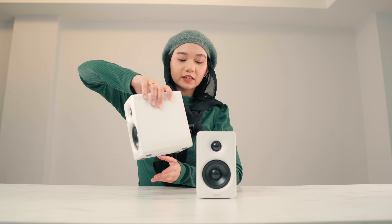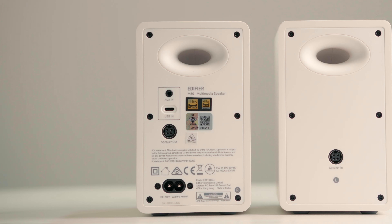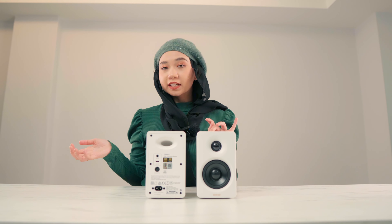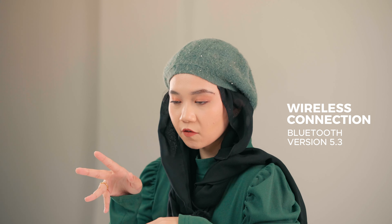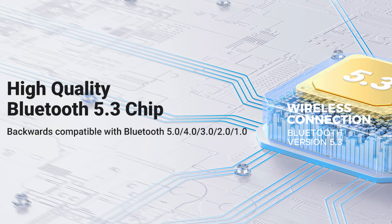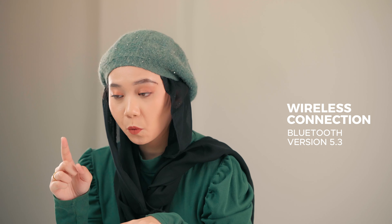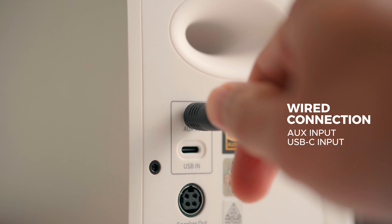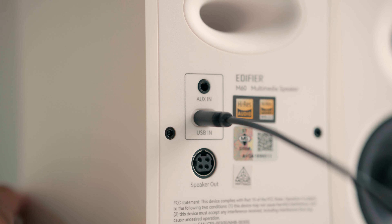If you turn the speaker around, you can see that the M60 supports multiple audio inputs, whether you prefer wired or wireless connection. For wireless connection, it supports Bluetooth version 5.3. If you prefer wired connection, you can connect through AUX or USB-C. That's some flexibility you can work with — it makes your life so much easier.